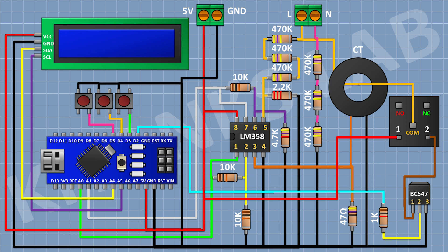After that I'm gonna connect a 2-pin terminal block and connect its one pin to the normally open terminal of the relay and its other pin to neutral of the AC supply. After that I'm gonna connect a 1N4148 diode and connect its cathode to the 5V pin of Arduino and its anode to pin number 1 of the transistor. So we have completed all the connections. Now let's upload the code to Arduino and test the project.